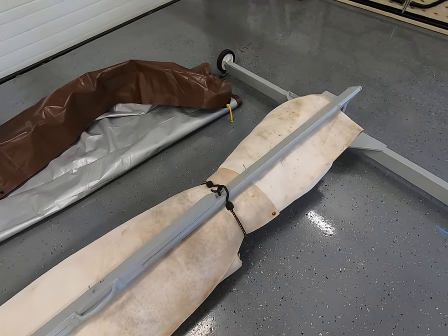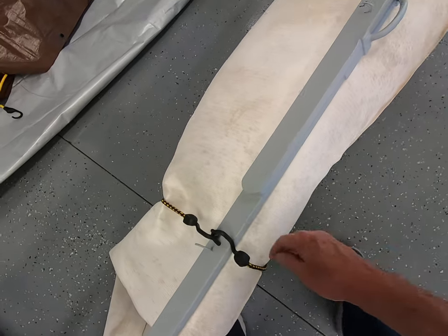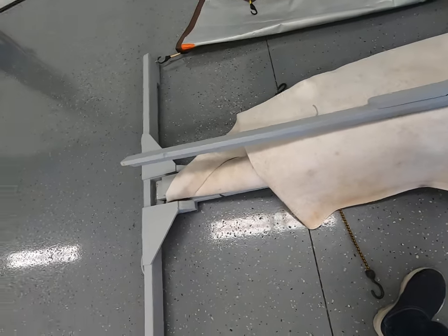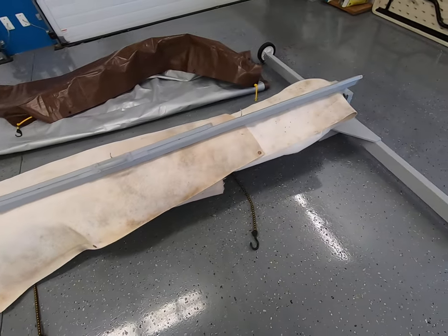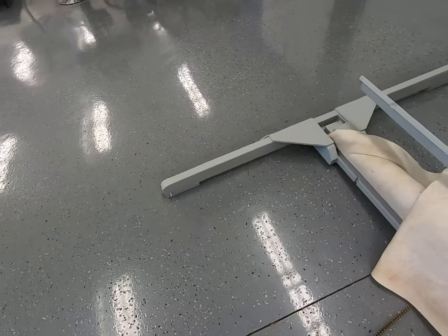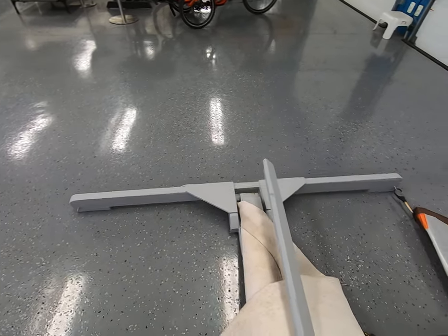Here it is folded up. It's easy enough to undo the bungees, which are attached to the bottom here. The dimensions are nine feet in length, and the legs are six feet in total — three on each side.